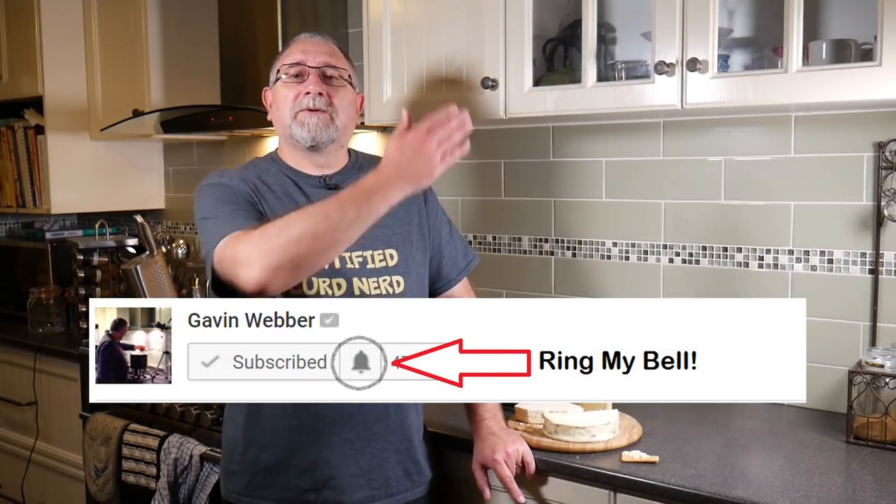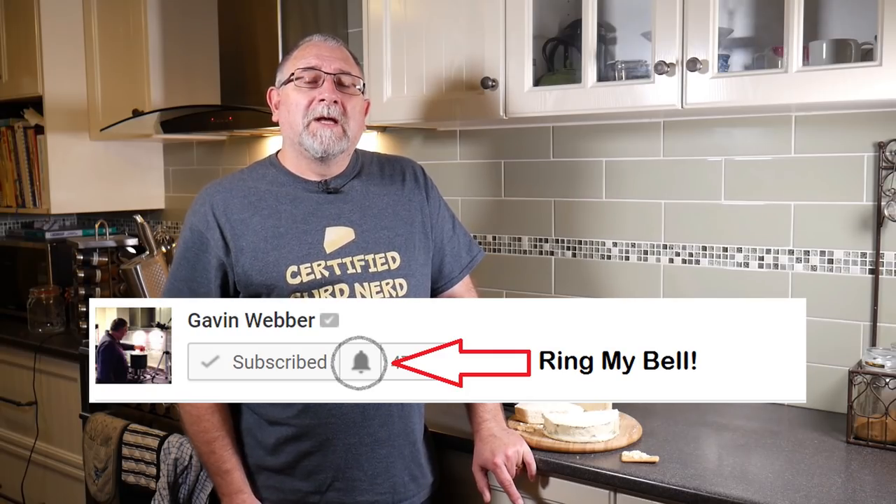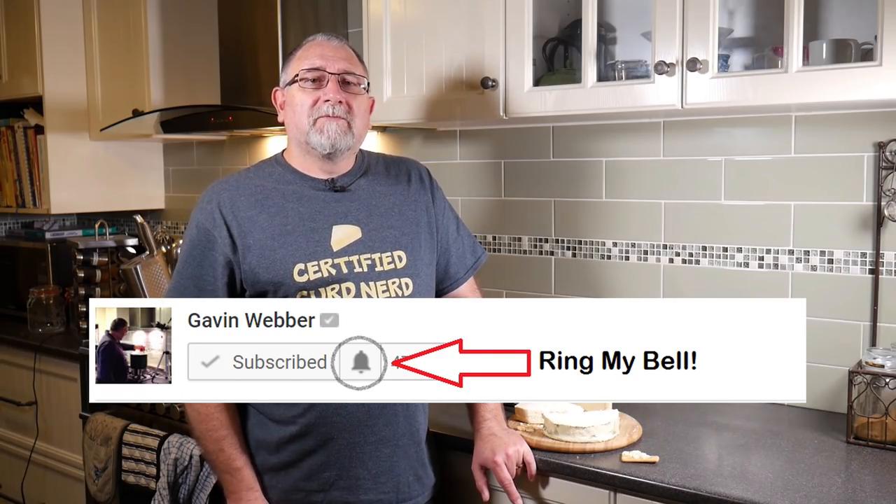You can check out how to make a real blue cheese - this is Stilton, you can have a look at that. And don't forget that you can subscribe to the channel - click through here, and don't forget to ring the little bell to make sure that you receive all the notifications every time I post up a new video. Thanks for watching Curd Nerds, and I'll see you next time.